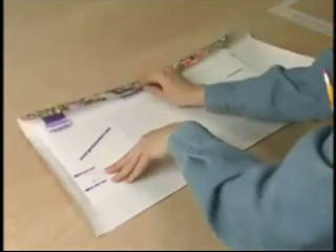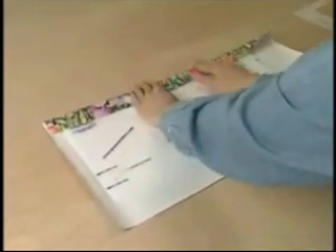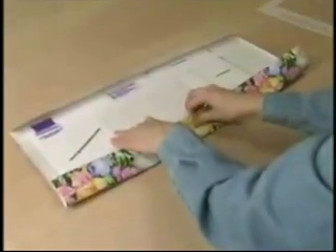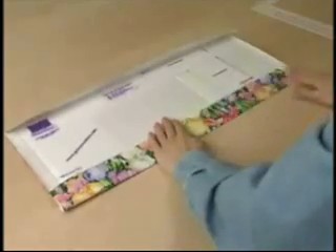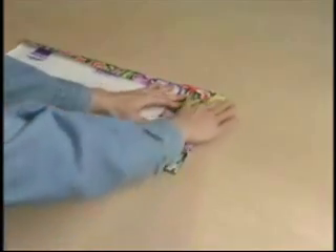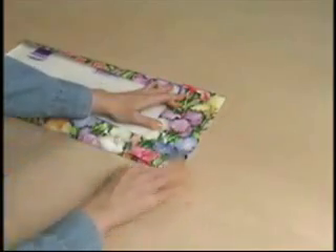Fold the top first, then the bottom, then keeping those two folded, fold over the wide side then the under flap — or gusset, as it is officially known.